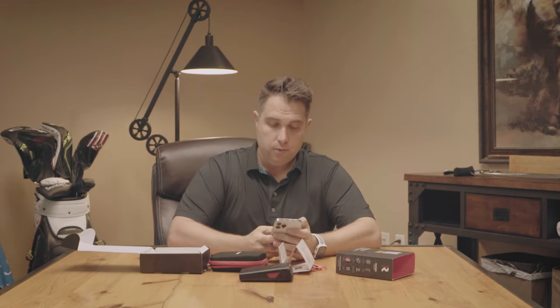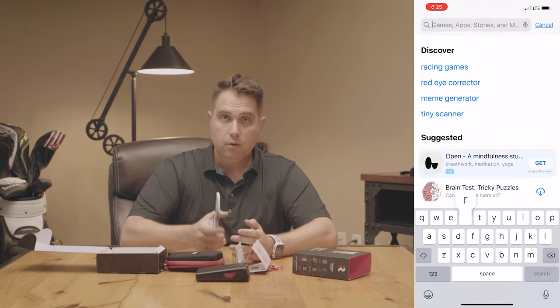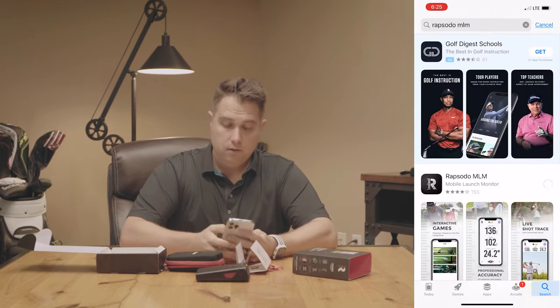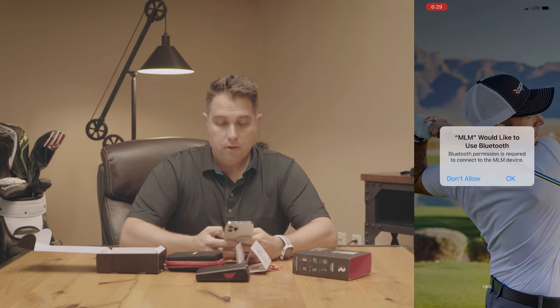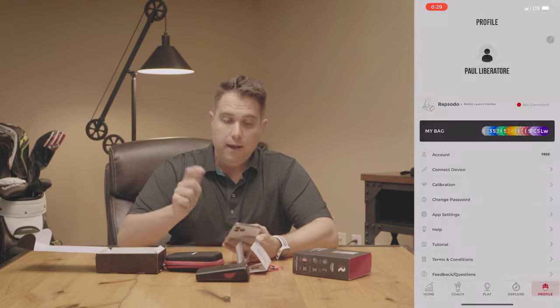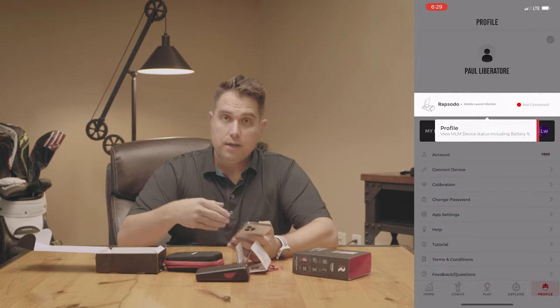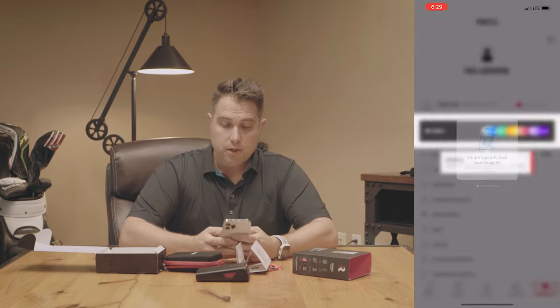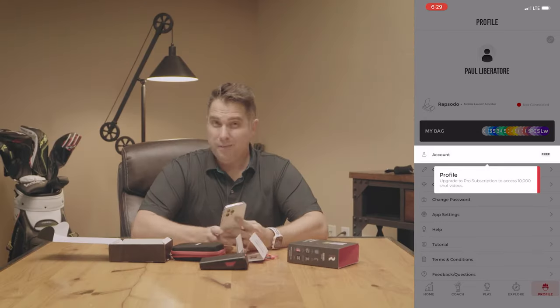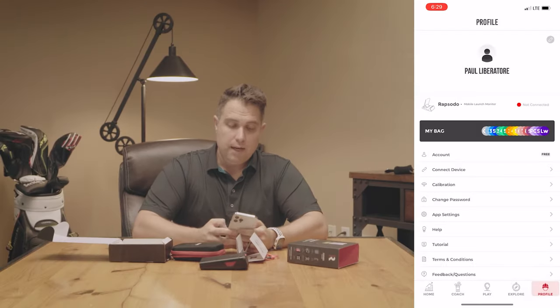Once you have the unit, you're going to go ahead and download the app from the Apple Store. Then once the app is on, you're going to want to sign up for an account — it's pretty easy. Once you get through the account process, the next thing you're going to do is go to the profile tab, which is the one on the far right, and go down to connect the device.